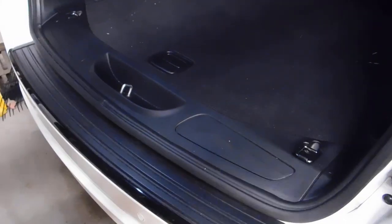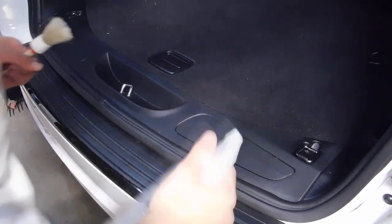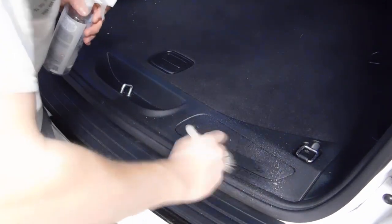As you guys can see, this is a little dirty back here — just normal wear and tear. I have to vacuum out a little bit, but I'm going to show you guys how easy it is to use this product. It doesn't take much; a little bit goes a long way. You're going to spray it down.